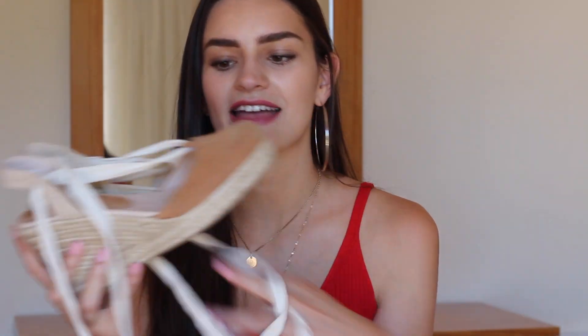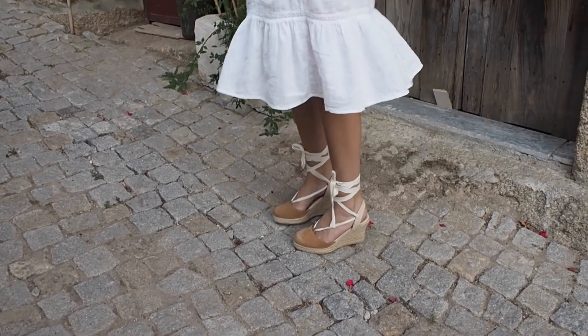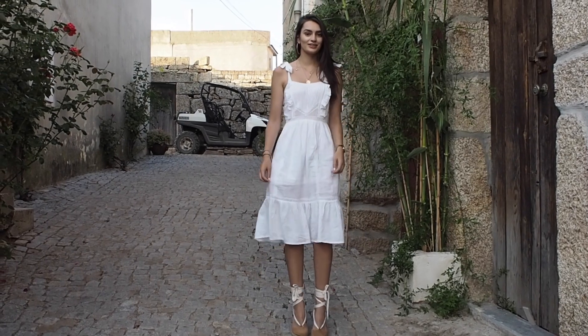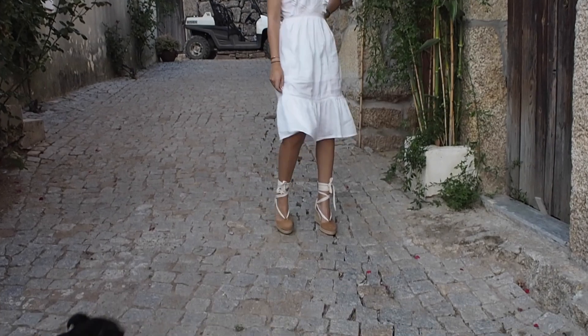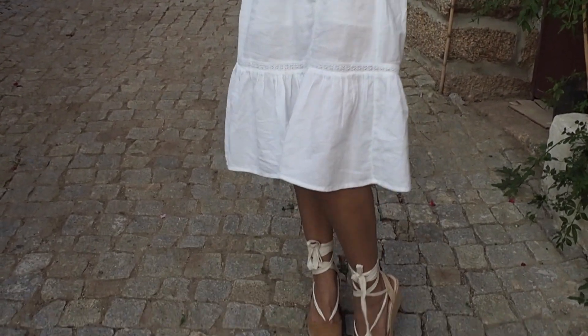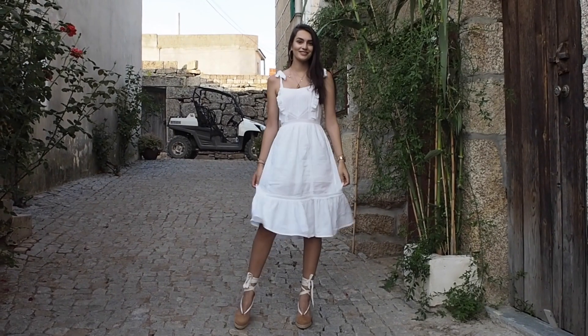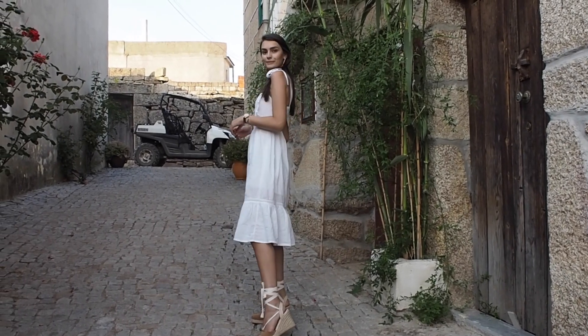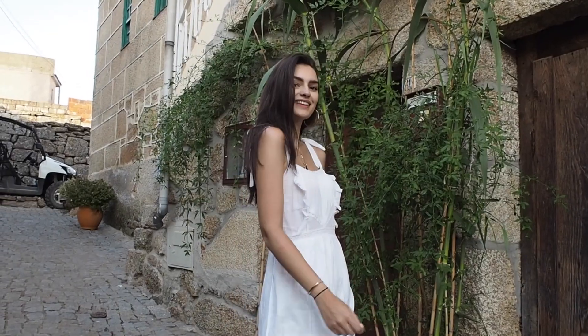The second pair of espadrilles are these, which in my opinion are more of a standard espadrille. These are from Topshop — they're a lace-up that ties around your ankle, and a wedge, which I think are the most comfortable. I'm not too keen on wedges all year round, but summer is the time when you can get away with it. Whilst on holiday, I went for a country vibe and simply paired them with a white midi dress, which I think is absolutely beautiful. I took some pictures in my village at a beautiful vineyard — it looks like I'm in Provence or something. I really hope I still get the chance to style them in London too.